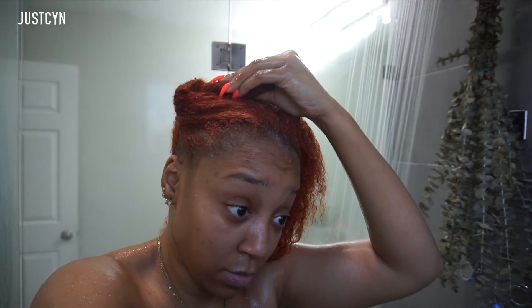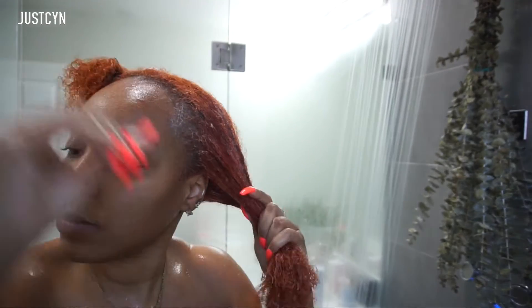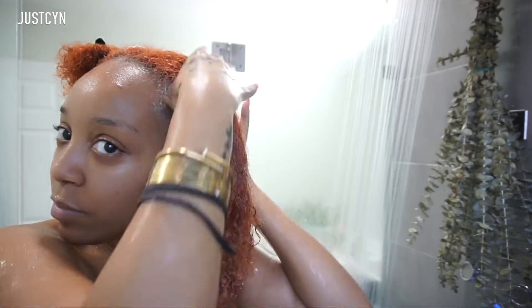You do want to, if you have colored hair, soak your hair in cold water because it prevents a lot of bleeding of the color — my hair is kind of like an orange-auburn color.